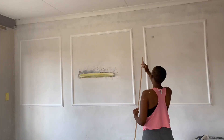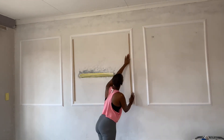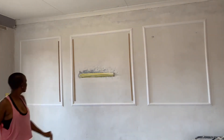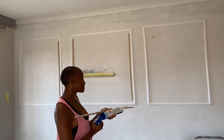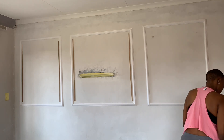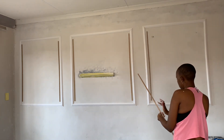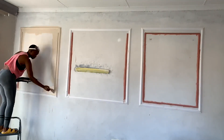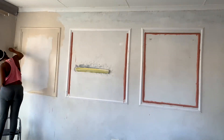I decided to add another border inside using wood sticks. Now it's my favorite part - it's starting to look like something! I'm going to paint all around the wall with this amazing beige color. I don't know what it's called but it's a beautiful natural color.